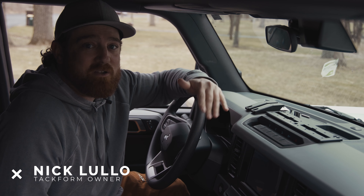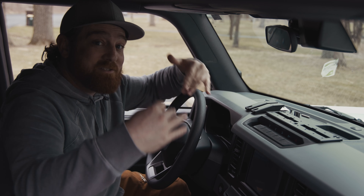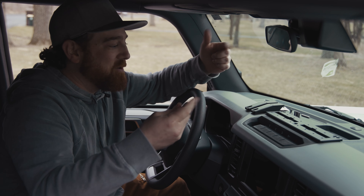What's up guys, we're gonna do a quick install on the Ford Bronco fast track mount. We actually just did an uninstall video after having this in here for about eight months, so we're gonna jump back and reinstall it.